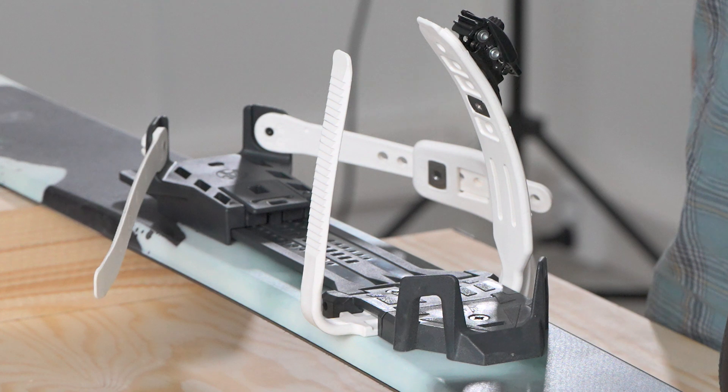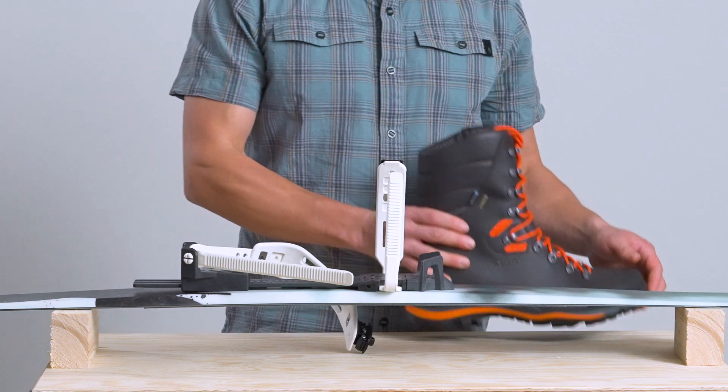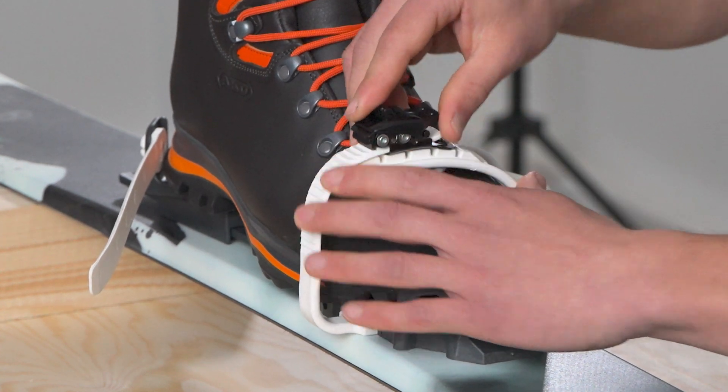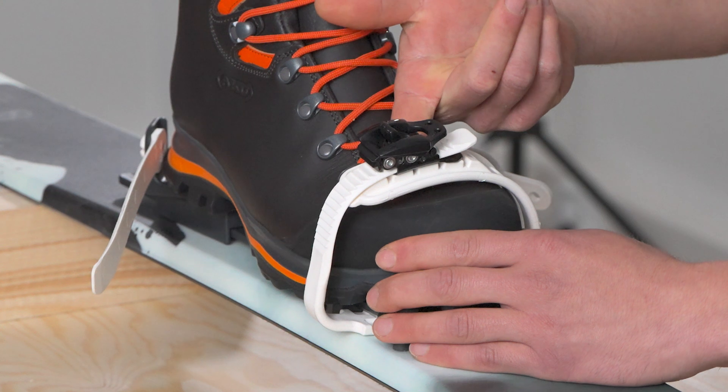Now your binding is ready to go. After you've adjusted the length, you can begin to buckle in. Start with the toe strap. It is important for the function of the binding that you do not over-tighten this strap. We recommend leaving enough space for your index finger to fit between your shoe and the strap.